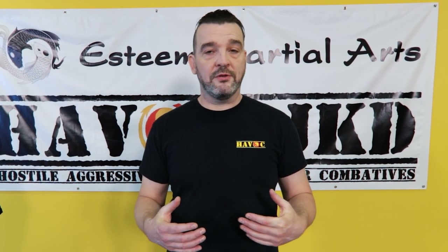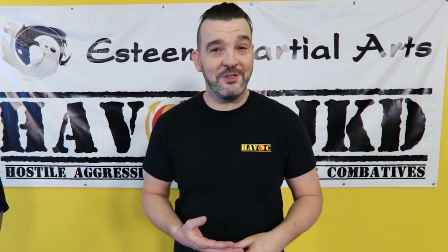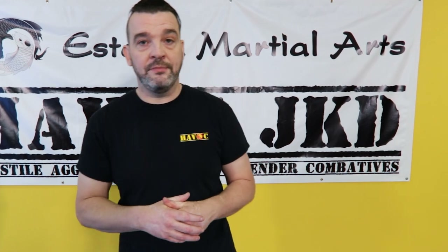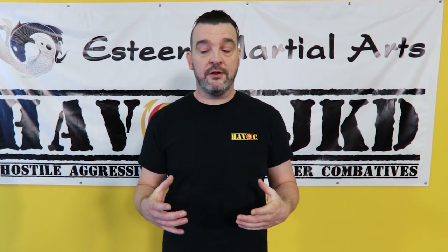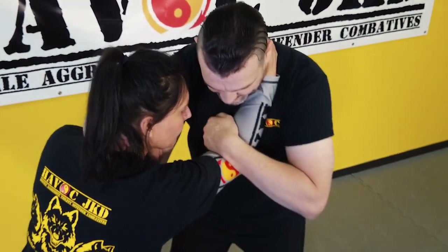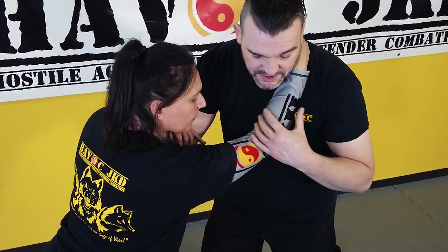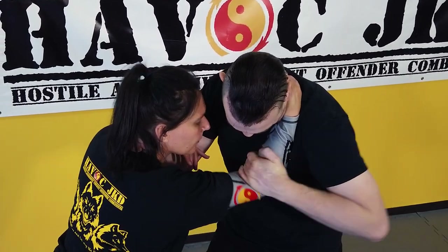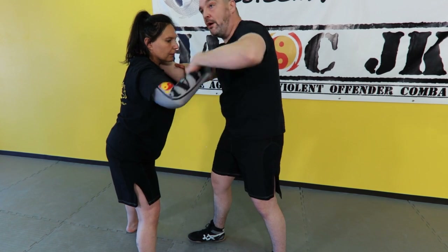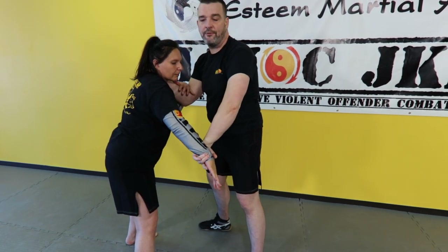Building on from where we were with that collar-and-elbow tie, let me introduce you to one of the most savage submissions you'll ever learn. This is one of the first techniques I was taught in catch wrestling outside of the fundamental structures and basics, and it's called the grovet. It dates from the Wigan days, and everyone in the catch wrestling world has a variation on it. We go into our collar-and-elbow tie — notice we're nicely aligned and she's got beautiful posture. The first problem is trying to break this. If I just pull on it, it's very hard to move on its own. I can't muscle that down.